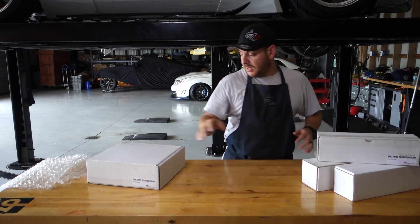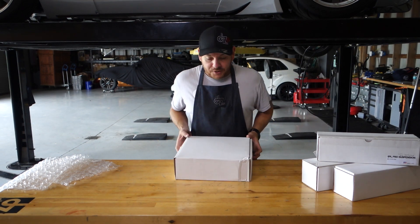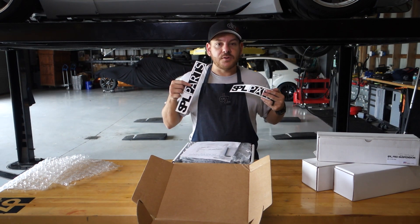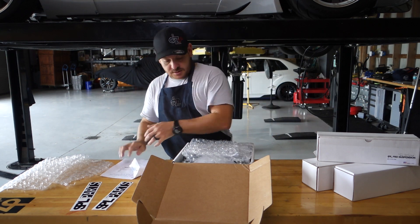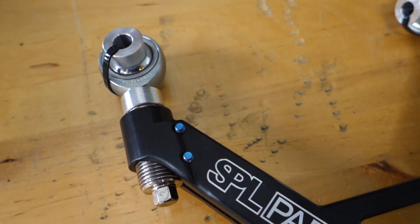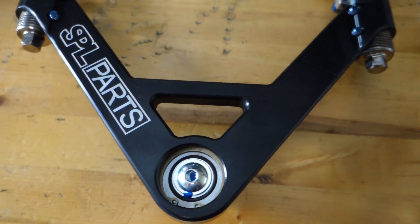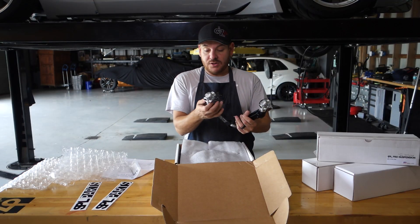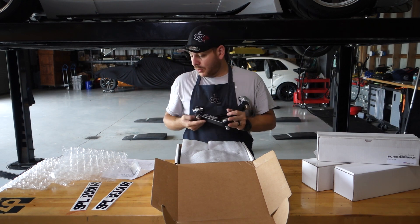So these are going to be — judging by the box shape — the front upper control arms. SPL stickers, and we need those instructions. Look at that — titanium series, actually aluminum construction but the titanium series line. These are the front upper control arms with upgraded FK bearings and plenty of adjustment. I can do camber and caster individually.